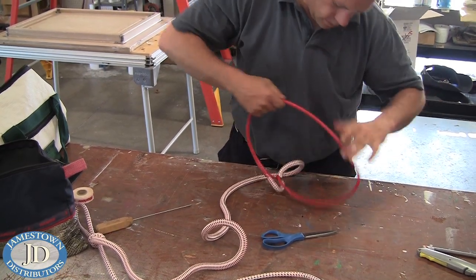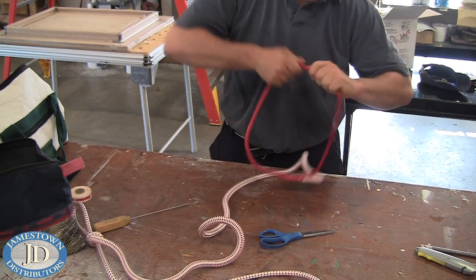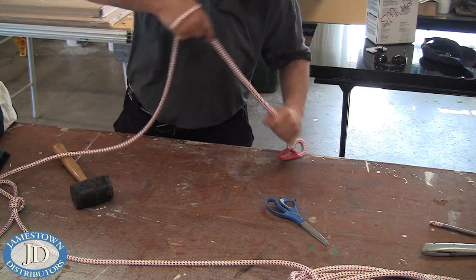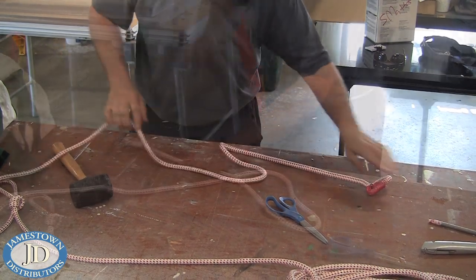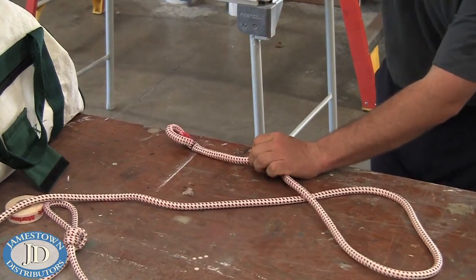Milk the core back over the tapered core and then work the cover over the spliced cores. Taking time milking down the cores will make for an easier splice bury. Use a mallet to help massage the core and cover in place.